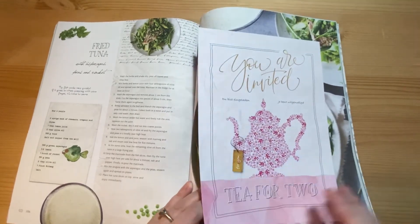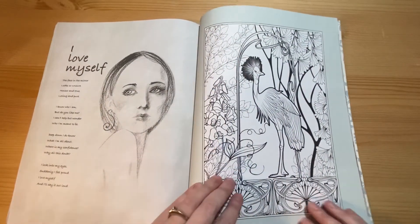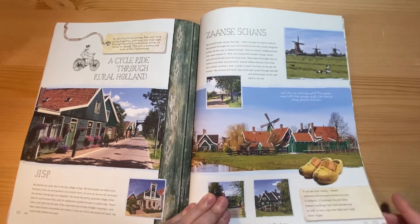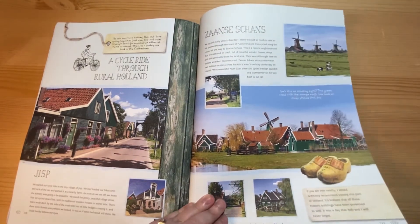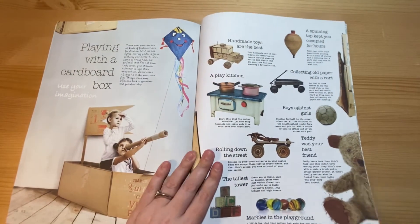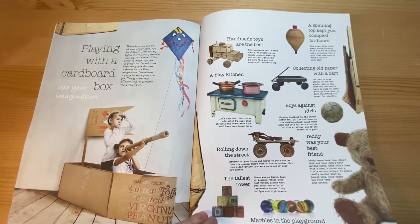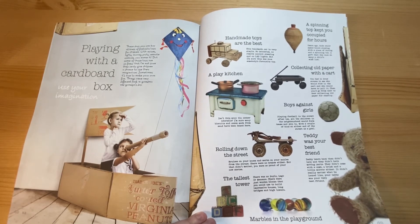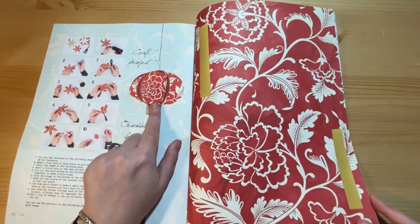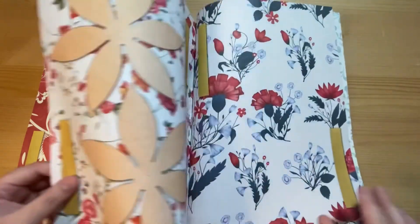An article about how to do a tea for two, with a little invite to invite a friend for tea. A poem, another colouring page, and a cycle holiday through Holland — again some lovely pictures to cut out. There's a feature about playing with a cardboard box like we all did as children — making tents and rocket ships. And there's how to make one of these sort of lanterns with the papers you use to make it.